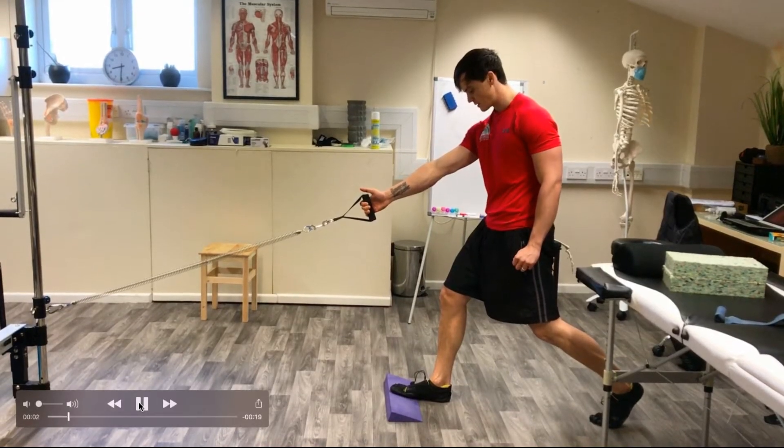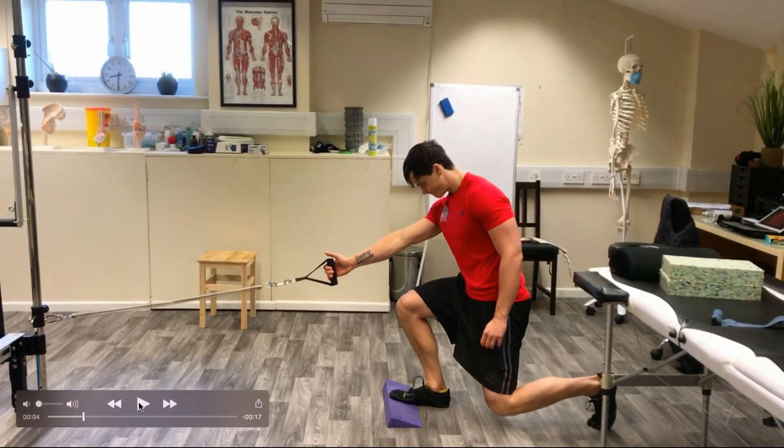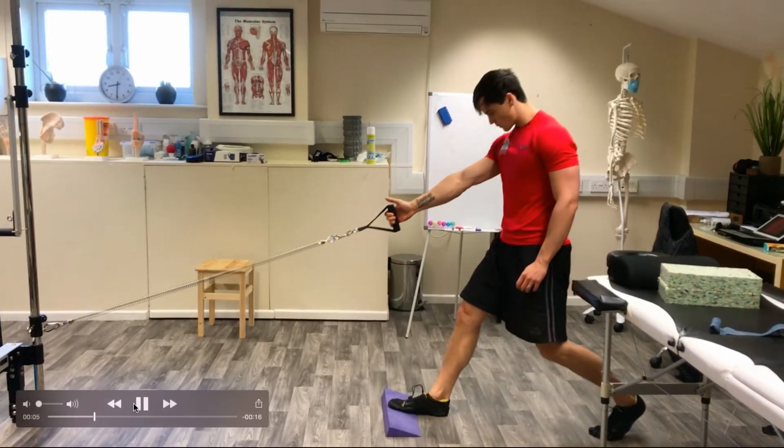So here we have a glute bias lunge. We're raising the toe, you're going to lean forward and let the knee get to the point where it's just level with the toe. We're going to shift the weight into our heel, so you're going to hinge forward. Weight is going to be through the heel and then you push back through the heel itself and breathe out.